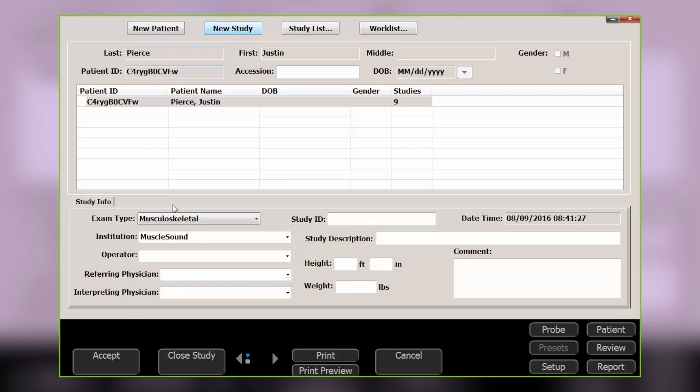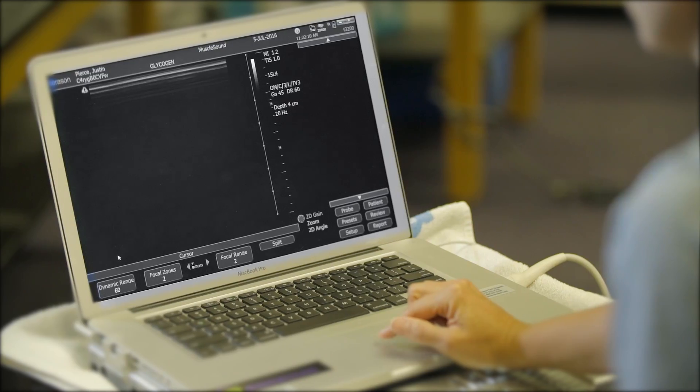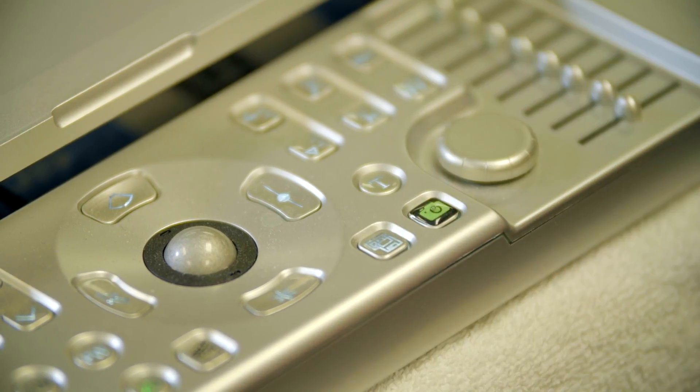From here, select New Study and confirm by hitting the Accept button on the bottom left of the screen. Then, on your extended keyboard, find the T to insert the text annotation.